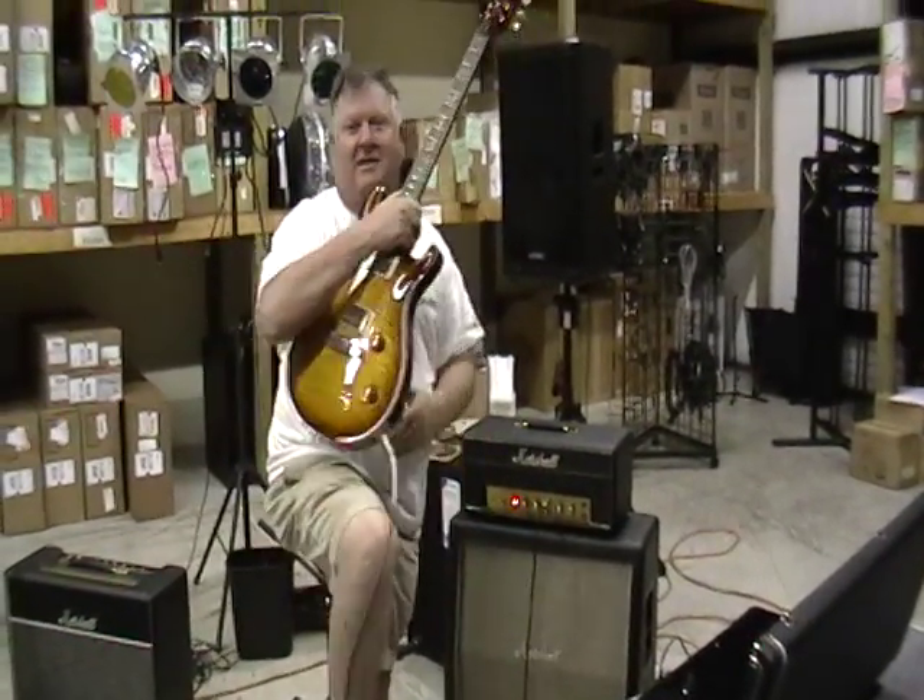So anyway, some lucky guy is going to buy this guitar and you're going to love me for the rest of your life. See you later.